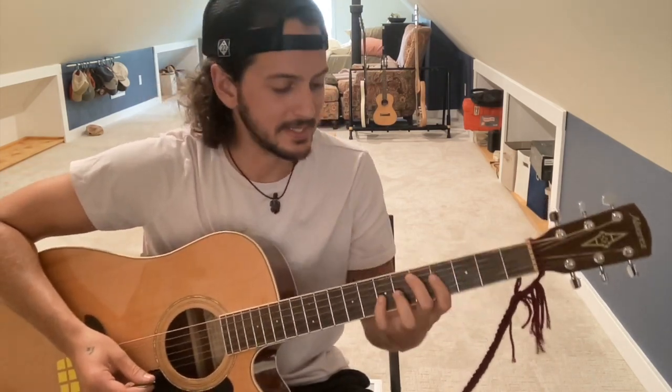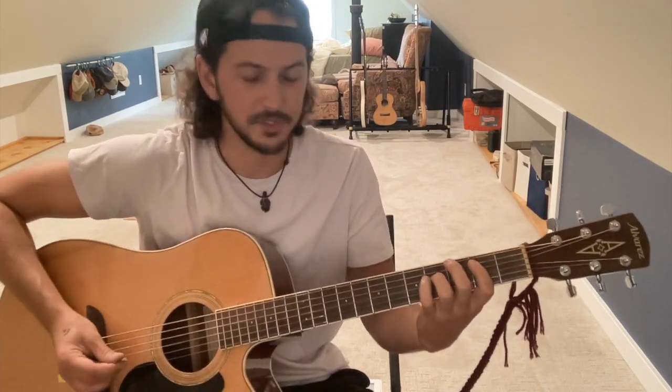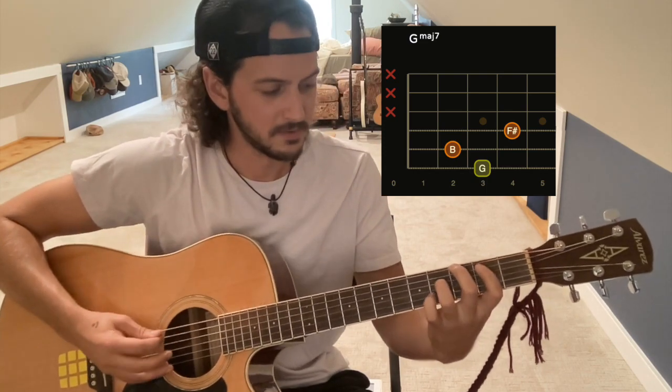I'm going to show you guys how to play our song 'Slow Roses.' This is a G, C, and D structure. The verse starts with the G major seven, which is third fret, second fret, fourth fret — that's the second chord.